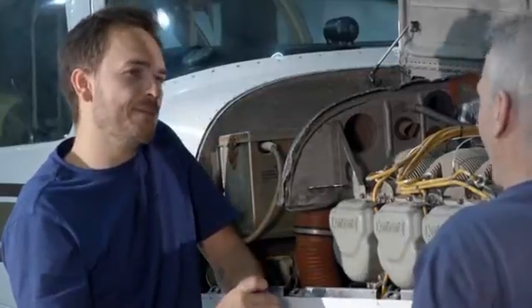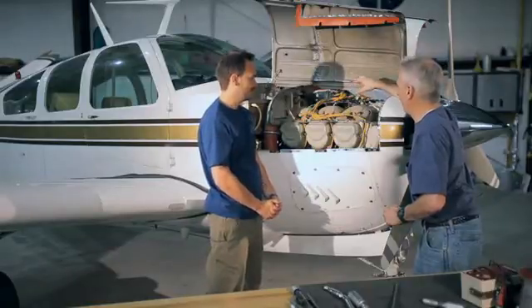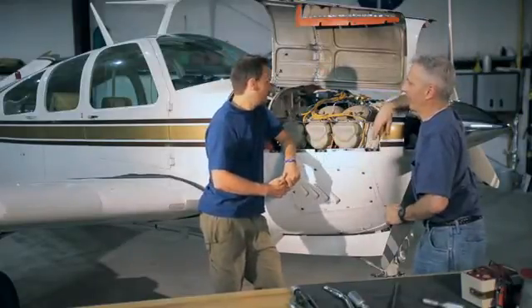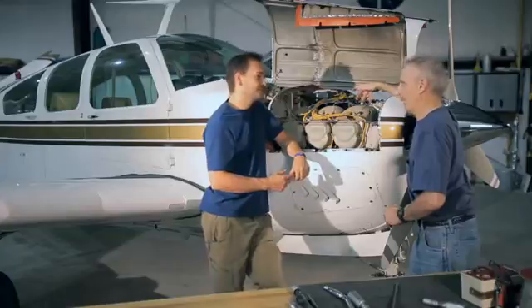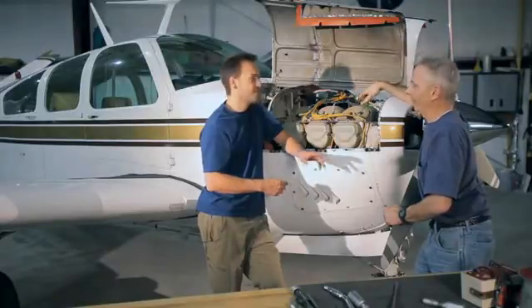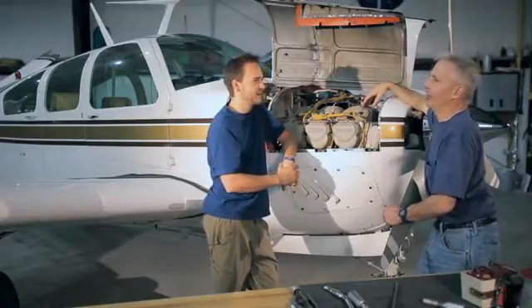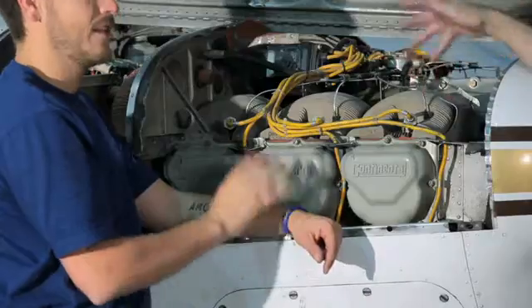Redundancy — so if we have one that goes bad, we've got a backup. One thing I want to point out is that the magnetos are a completely self-contained, generator-type thing. A magneto is kind of like an alternator in a car — well, not really. The alternator in your car charges the battery. A magneto in the automotive world might be compared to a distributor or an electronic ignition system.